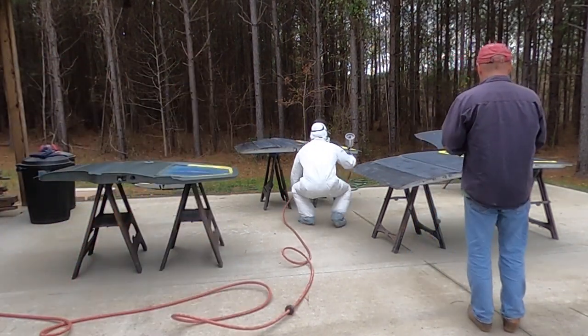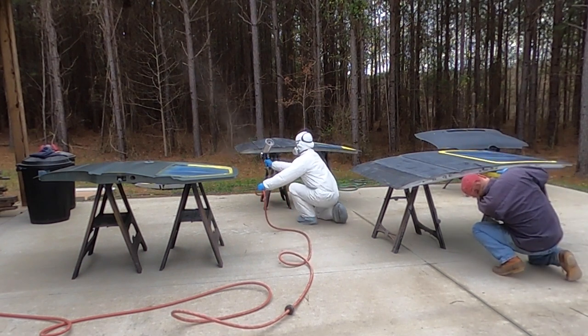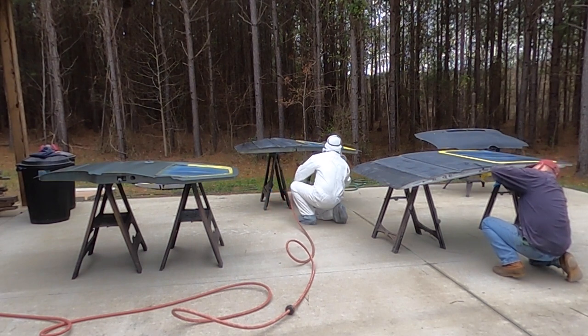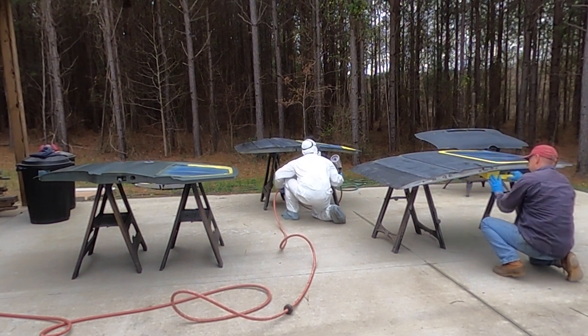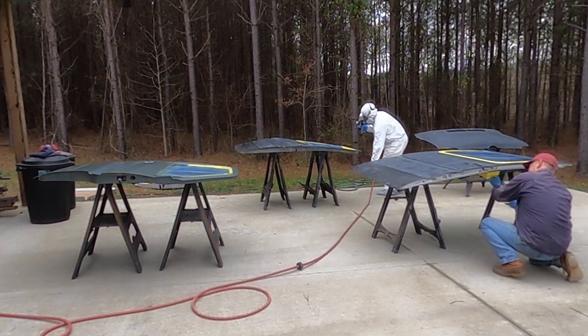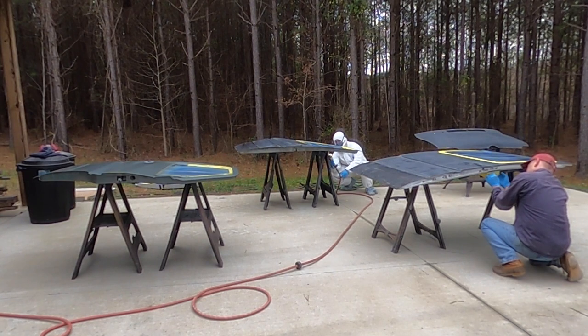So we're going around spraying all the doors here. It was a little difficult to get underneath and get the inside of the door. There were actually a couple of places on the door I'm spraying right there that I didn't get as well as I thought I had. The door that my dad sprayed actually turned out a lot better — he's got a lot more experience painting than I do.